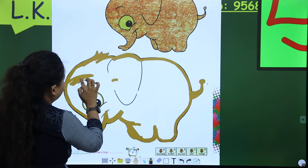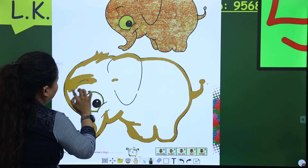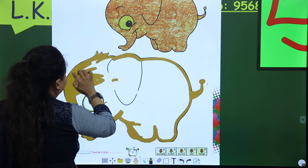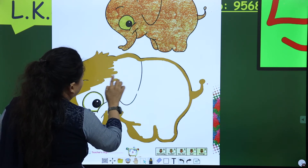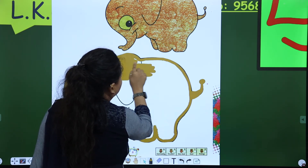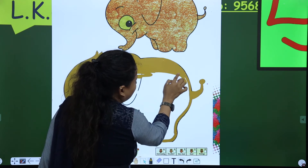Right and left. Then up, down. Right, left, and up, down. Right, left, and up, down. Right and left, and up, down. But ma'am is doing fast. But you have to color it slowly.